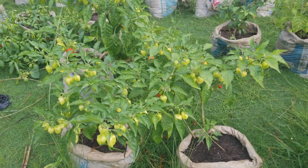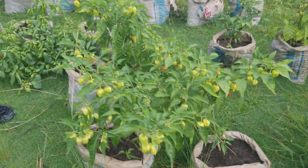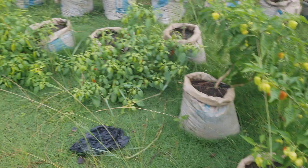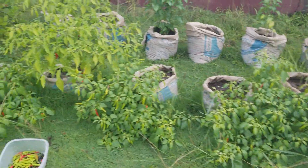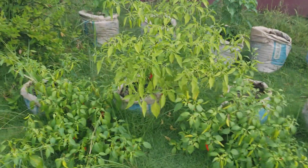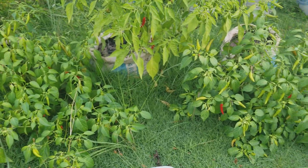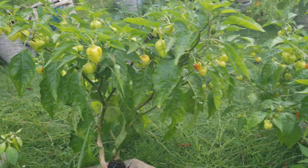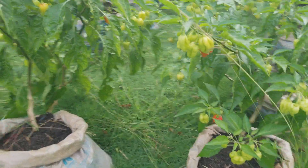At the level we are at now, it's just a matter of yielding the benefit of our sweat — we just come and harvest after every two weeks. As you can see, because we have not been harvesting for more than two weeks, there are a lot of peppers hiding under there, already wrapped and ready.